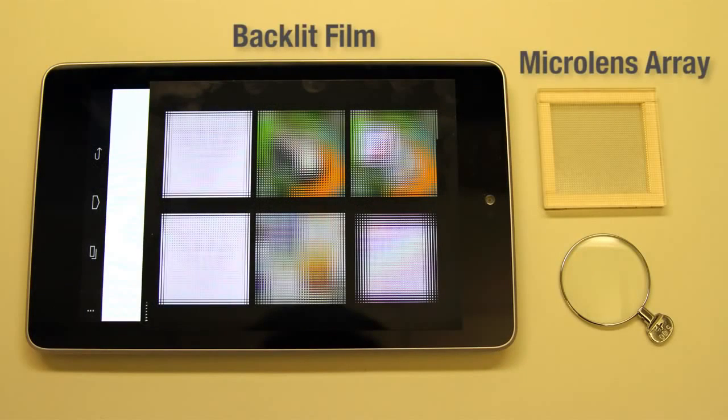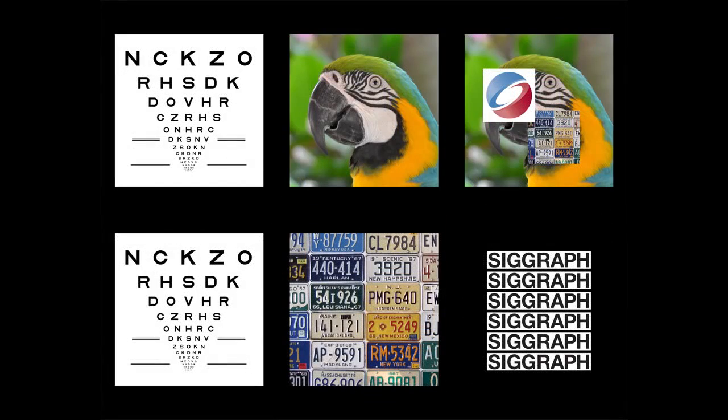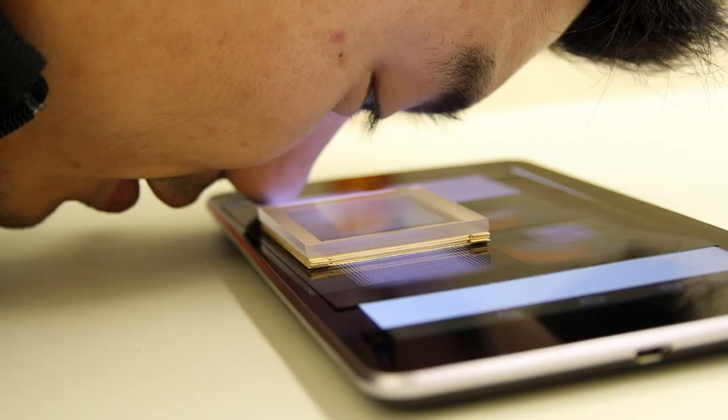The provided supplementary package contains a high-resolution film, a microlens array, and a trial lens for simulating myopia. Here we show the encoded elemental images corresponding to 6 virtual scenes. These scenes span a range of distances within the predicted depth of field. The microlens array is placed against the film and viewed in close proximity.